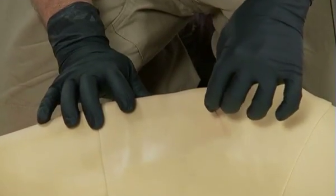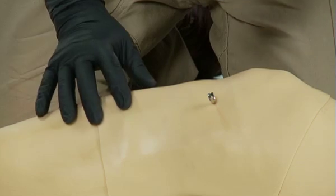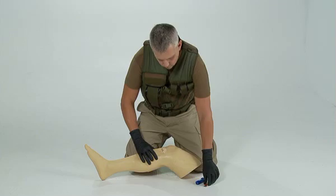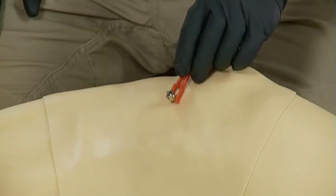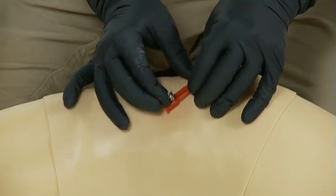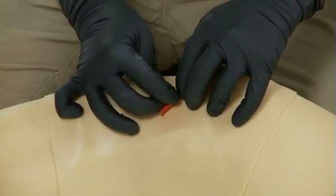Pull out the trocar by pulling upward and twisting. Only the cannula remains in the bone. Always discard sharps such as the needleless cannula into the sharps container. Use the red safety latch to provide additional stability. Push the red safety latch around the cannula and tape it down.